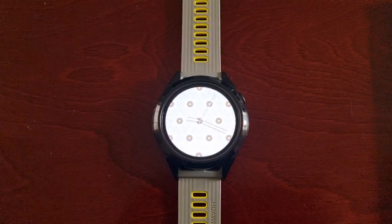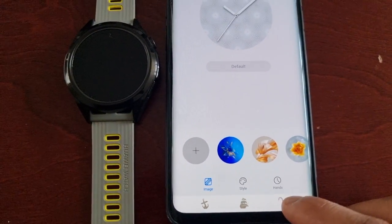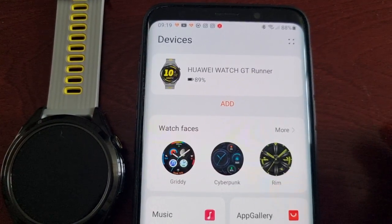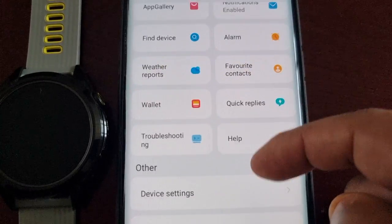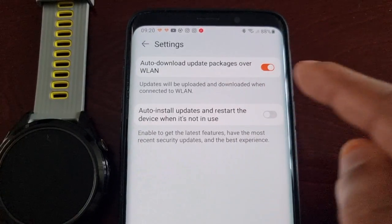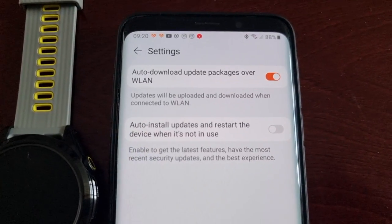That's pretty much it for the update. Check to see if you've already downloaded the update, because you might have downloaded it but not installed it yet. You might have your update set to auto-update where it downloads the package. Scroll down from the main page of the Huawei Health application to where it says Firmware Update, where you can check for the update. Select the little settings icon and check if auto-download update package over LAN is enabled — if so, you've probably already downloaded the update and just need to install it.